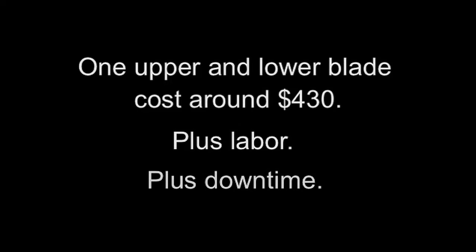One Cutter Slitter Creaser brand has a fragile slitting blade design that is prone to chipping when a paper jam occurs. Every time an upper and lower slitting blade chip, the customer must replace the blades at a cost of around $430 for the blades, plus labor, plus downtime.